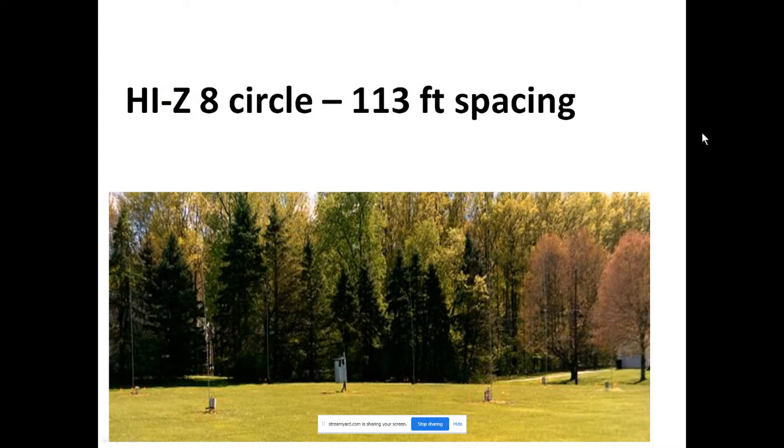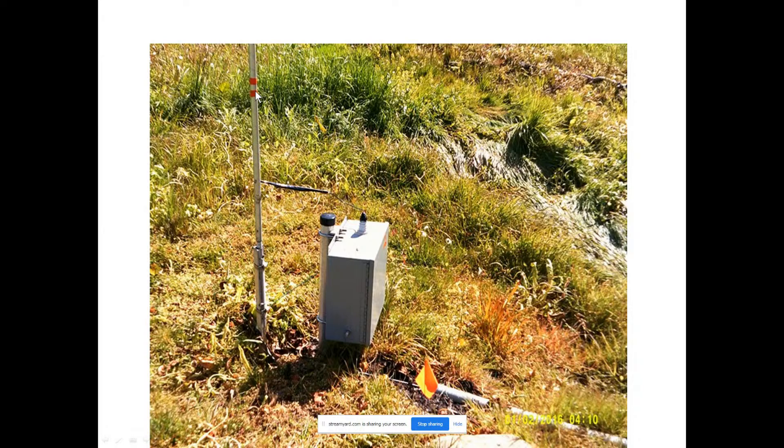Here's a picture of the receive array — a holistic view of the 113-foot spacing between the eight verticals. Each vertical is 23 feet tall, and the hybrid combiner box sits in a metal box in the center. We have all eight verticals with 113-foot diagonal spacing. Here's one of the 23-foot verticals with an insulator, two ground rods, and this is where the element buffer lives.